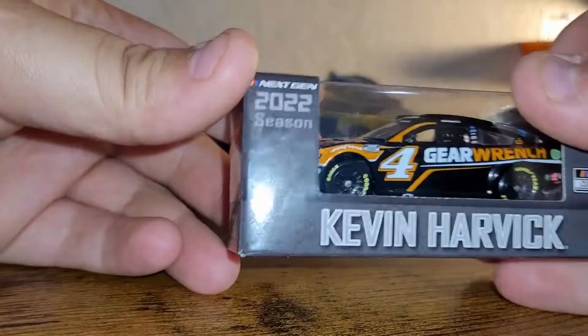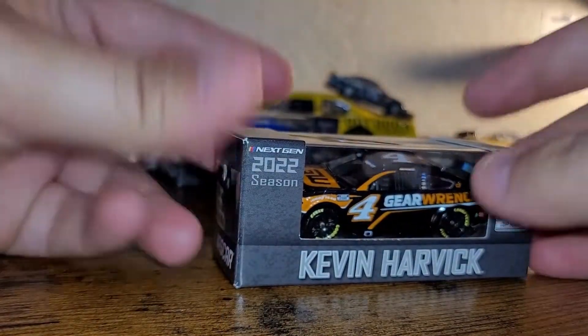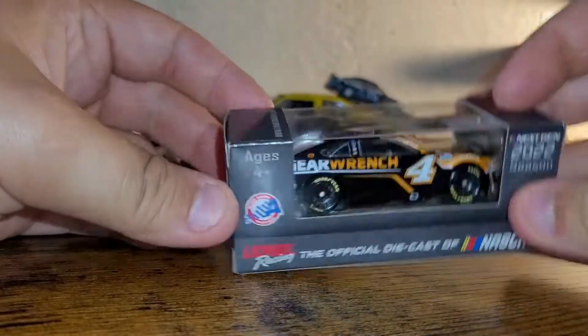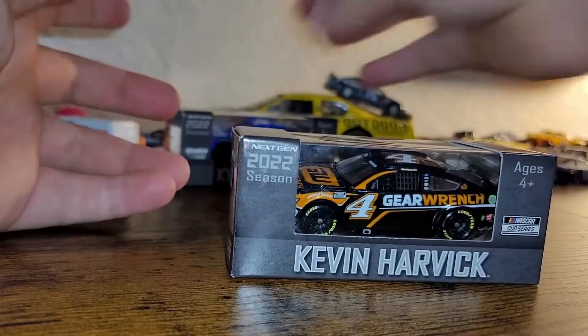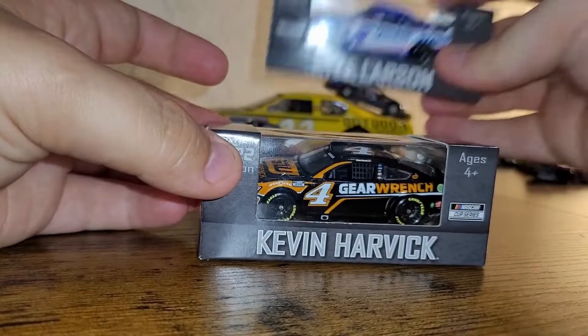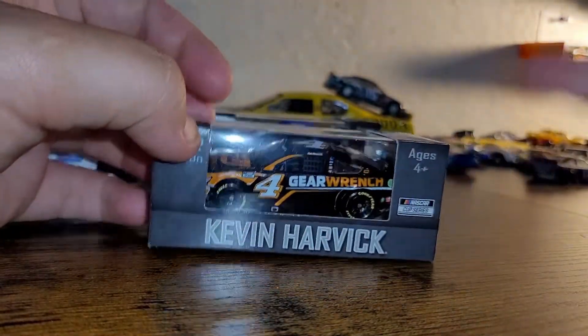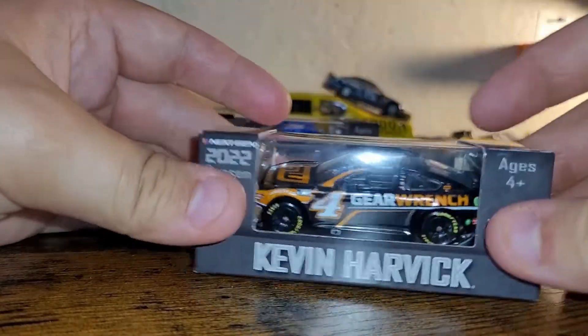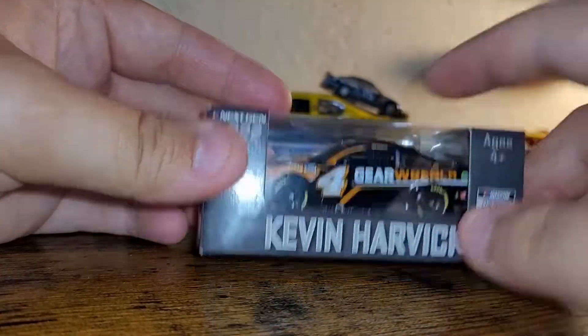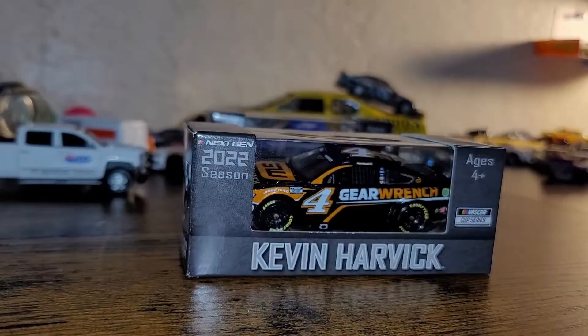Okay, so I just got a Kevin Harvick. This is one of the things that was supposed to be here three weeks from now, but ya boy got two of them now. They look absolutely stunning. So I'm going to get a 6th Gen in here and do a side-by-side, and then we're going to open this thing up and I'm going to show you the differences.